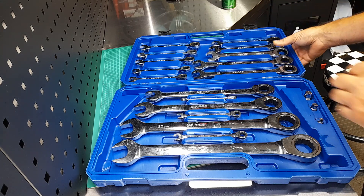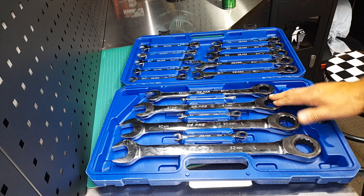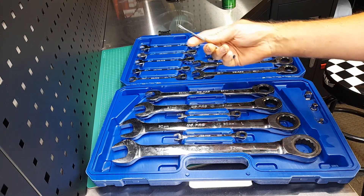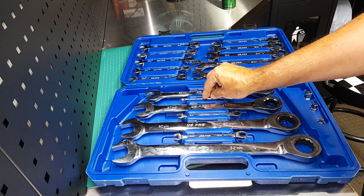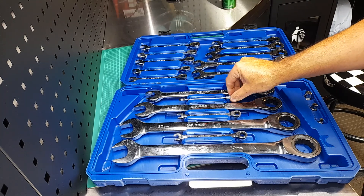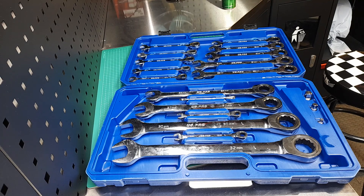It's a pretty comprehensive set and it comes in a good case with all the sizes from 8 right up to 32. We've sold loads of these — they're a good quality set. So there you have it, the US Pro ratchet spanner set.